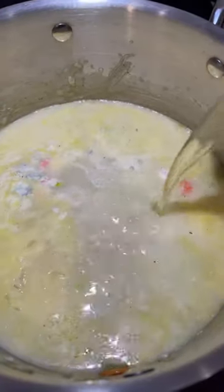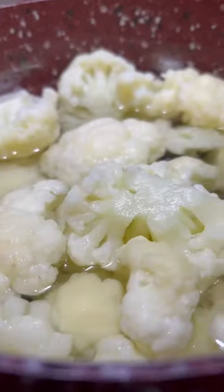Then add 4 cups of chicken broth or water. Using a whisk or a spoon, mix until everything is well incorporated. Drain out the water from the cauliflower then add it into the stock pot with the rest of the ingredients.